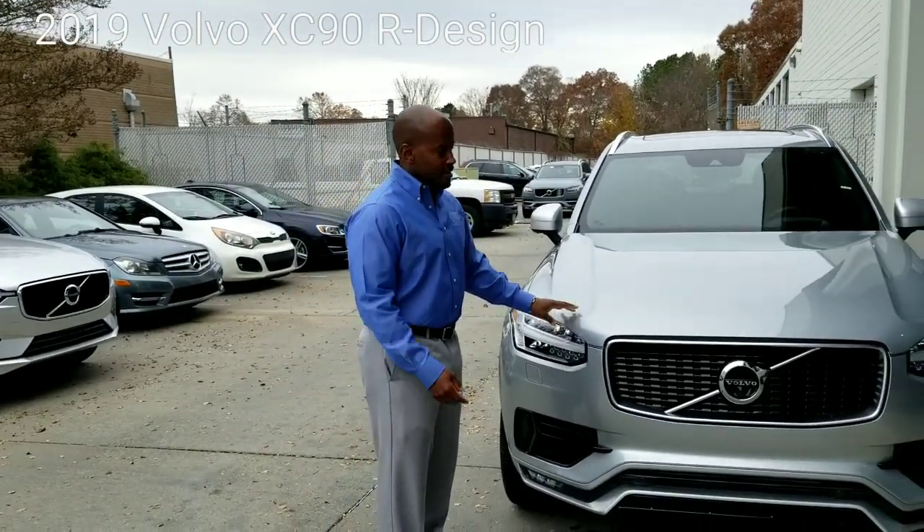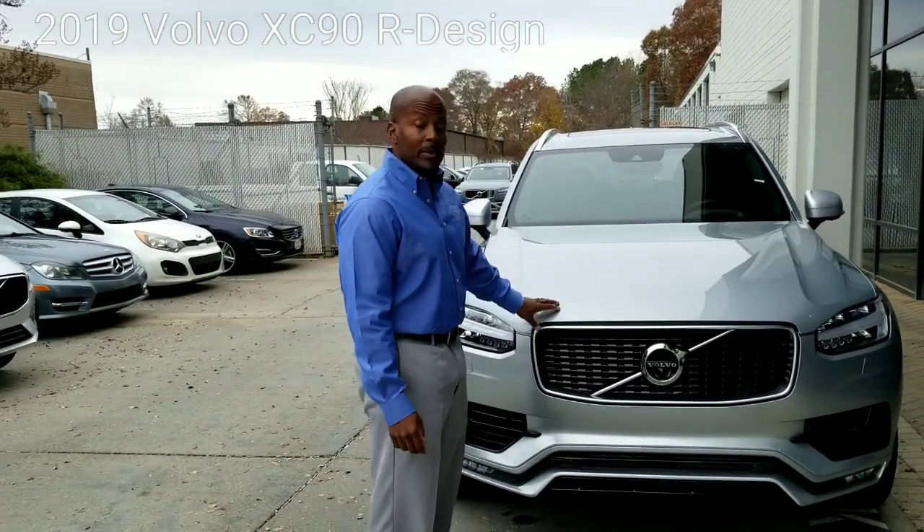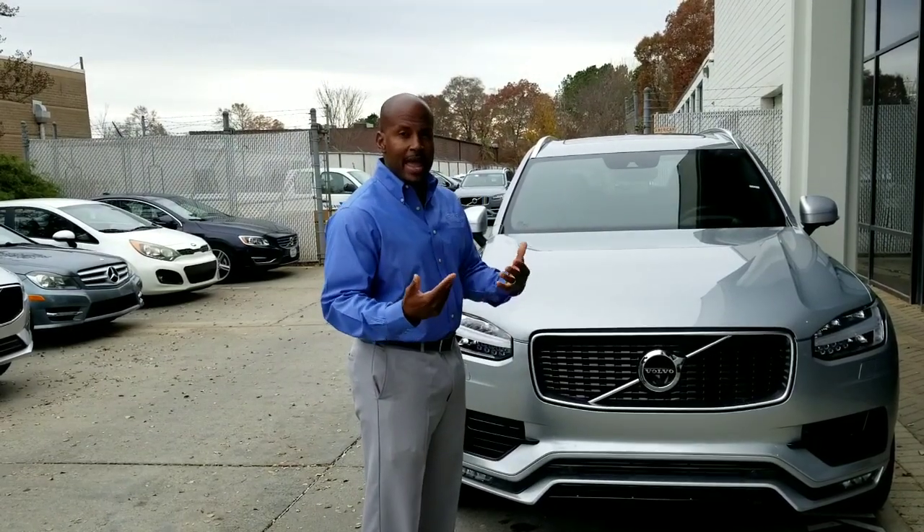2019 Volvo XC90. This is an Artisan — you can tell by the horizontal grille — but that's not what we're here for today. Today we're going to be going over something inside: how to download apps to your car.